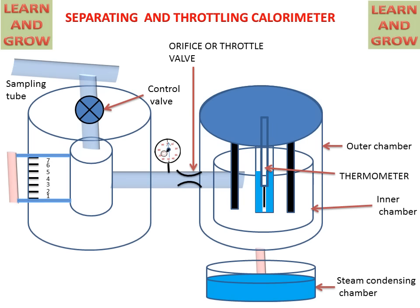When steam comes from the sampling tube, it will enter the inner chamber of the separating calorimeter, where it will strike the separator. By the strike effect, some water will be collected in the inner chamber of the separating calorimeter, and this water can be shown in the water level indicator. After this, dry steam will escape out and go towards the pipe.